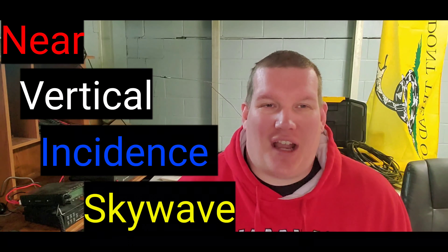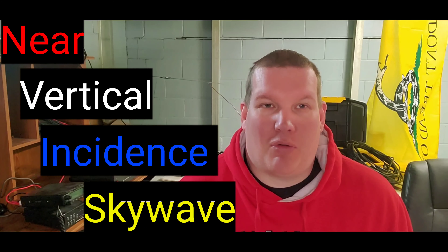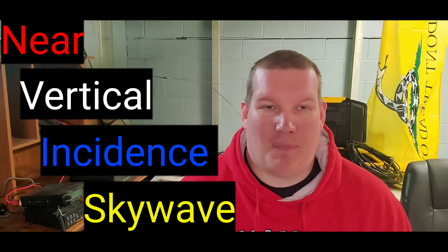On today's episode we are going to be working on the Near Vertical Incidence Skywave antenna, or NVIS antenna. This is an antenna which is basically a dipole set up about three feet off the ground.